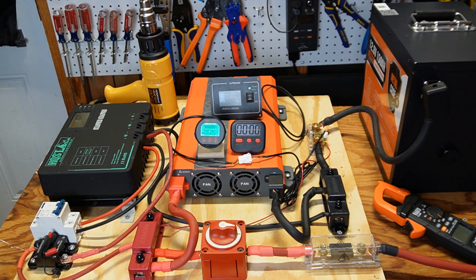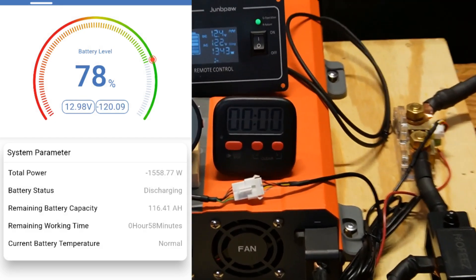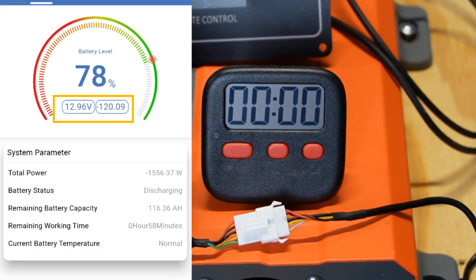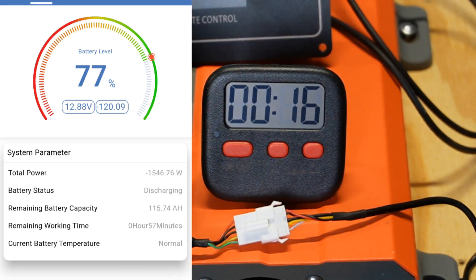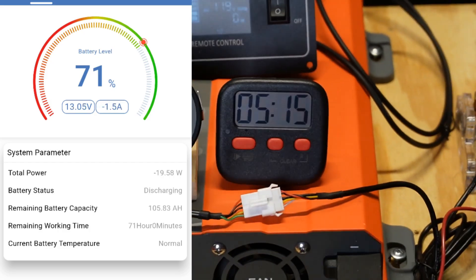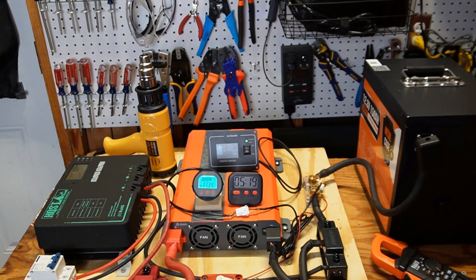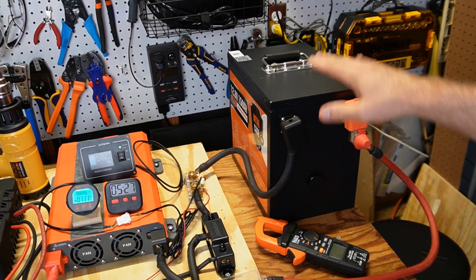After about 15–20 seconds, the BMS turned back on. Now I'm going to run this for five minutes at 120 amps. The mobile app is showing right at 120 amps — let's go for five minutes. After five minutes, I turned off the oil heater and heat gun. No problem running this for five minutes at 120 amps. I checked the heat on this battery — this little crimp right here is a little warm, but everything else up against the battery is cool. I felt all around the battery and it's all cool. So that is a pass.